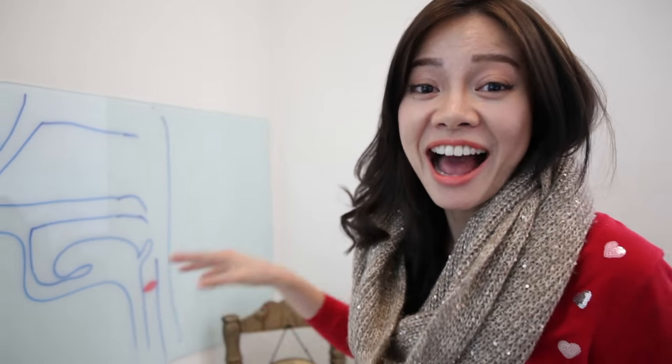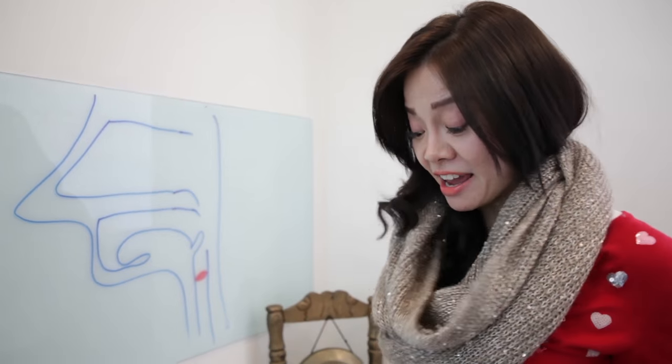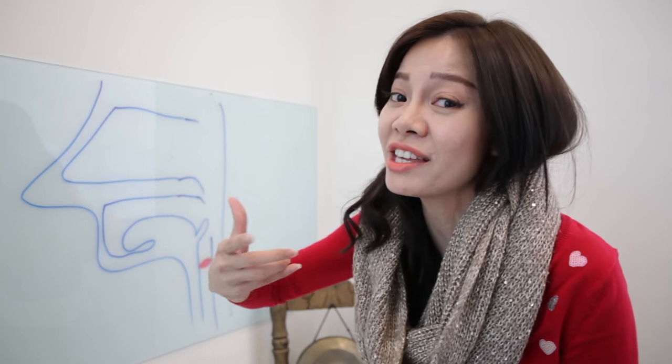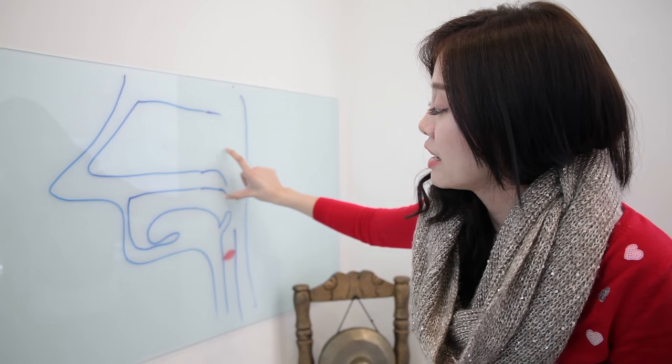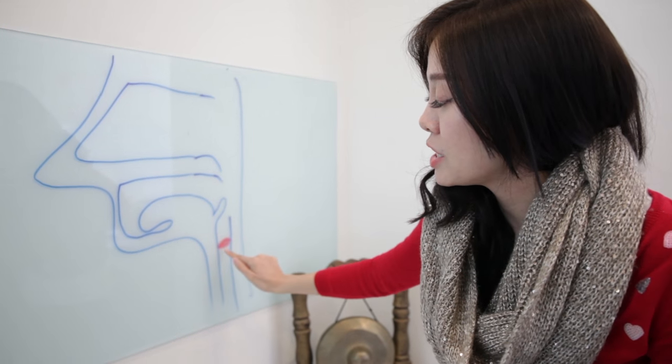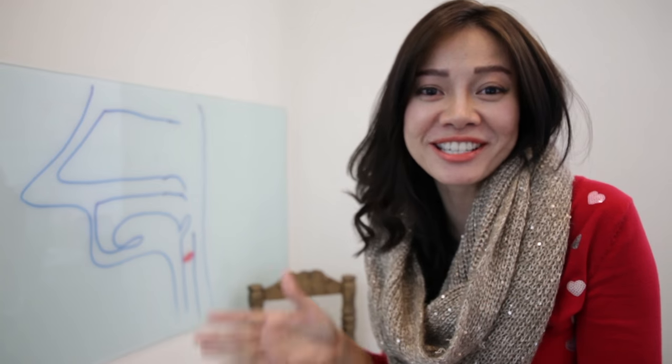So to immediately hydrate the voice box and the vocal cords, what we need to do is inhale steam, because when we breathe in and inhale steam, it travels through these channels and directly through our vocal cords. Therefore, our vocal cords come in direct contact with the steam — in other words, the water — and they get hydrated.